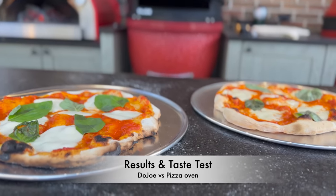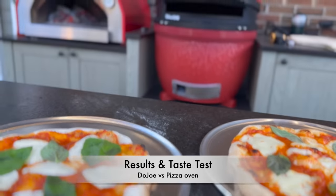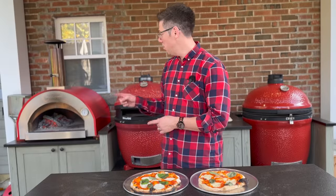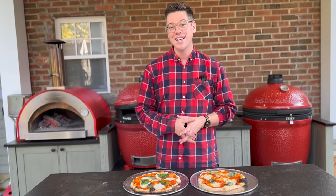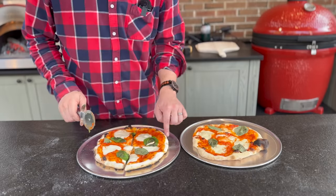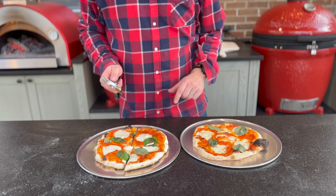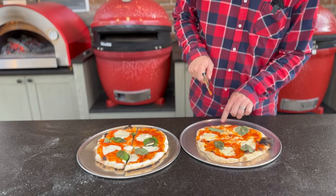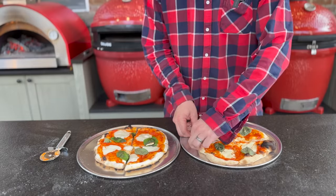Those look pretty good to me. Let me bring you nice and close — we'll get some slices and dive in for our taste test. On my left is the Kamado Joe dojo and on my right is the wood-fired pizza oven. Wood pizza oven first — good bounce back on the dough. Let's try the dojo — same dough, seems pretty similar for bounce. Let's grab a piece of each for our taste test, starting with our dojo piece that's been sitting here the longest.